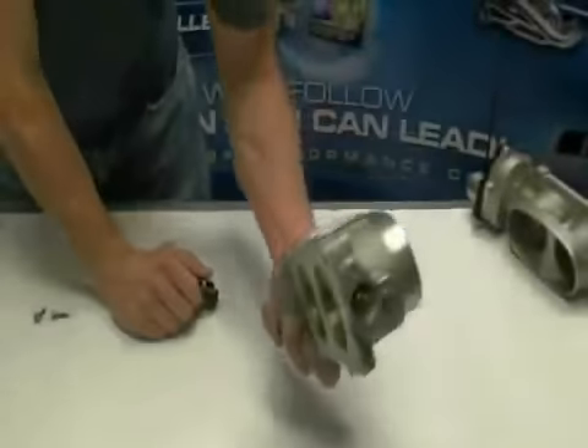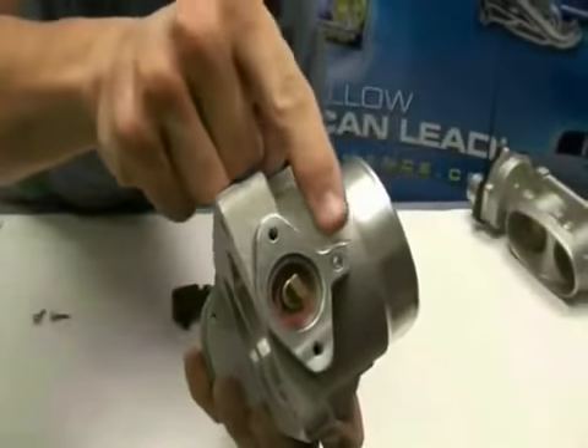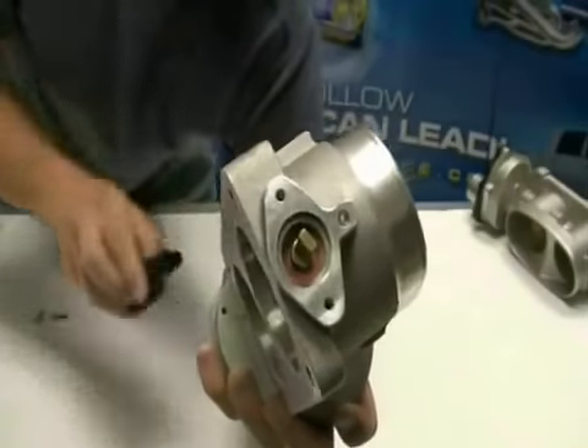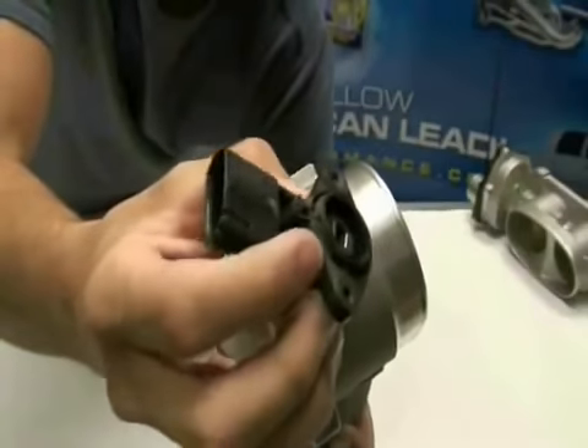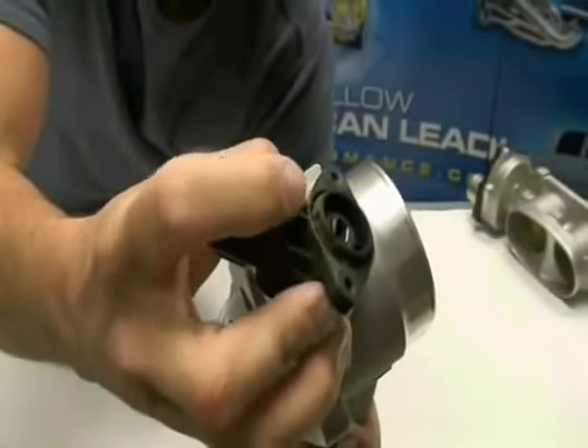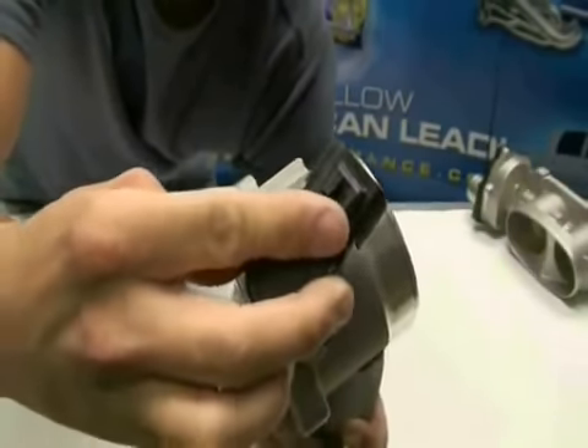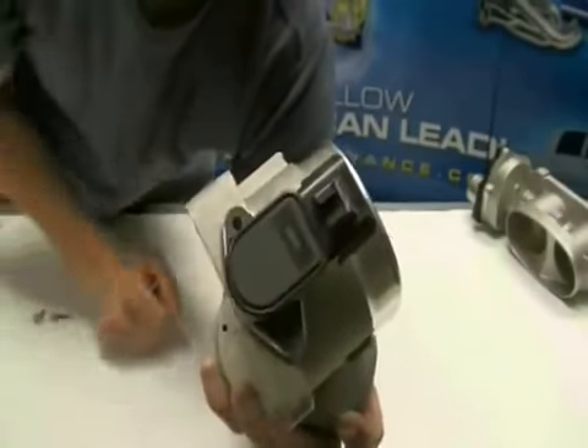Moving on to the BBK throttle body — notice the body has a hole in it specifically for the locating tab on the TPS, so you do not need to twist the TPS to install it straight on. Here's the locator tab. All you need to do is make sure the blades on the throttle body are closed, then stick the TPS right on so the tabs line up with the locator, then bolt it together.